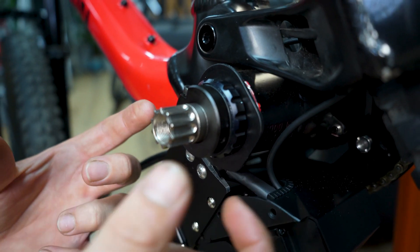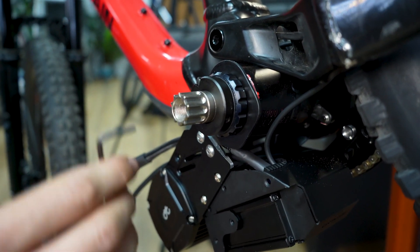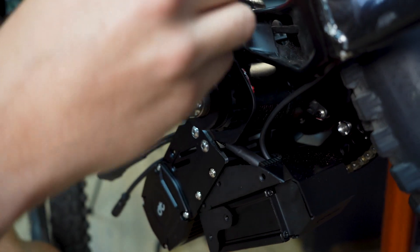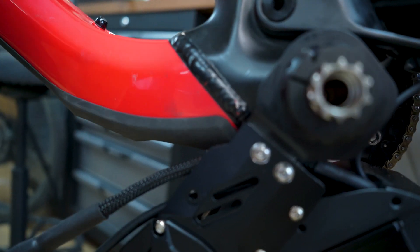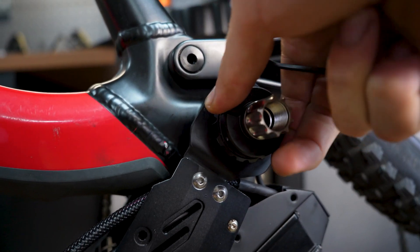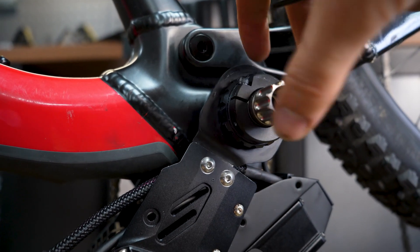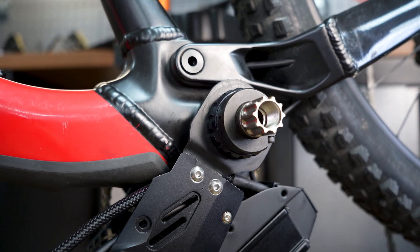Don't tighten it too much because if the bearings are preloaded too much it will degrade their life. After preloading there's a little lock nut that you can tighten — all the torque specs will be included online. Now it's locked: the spindle can't move in or out and your bearings have been preloaded correctly.